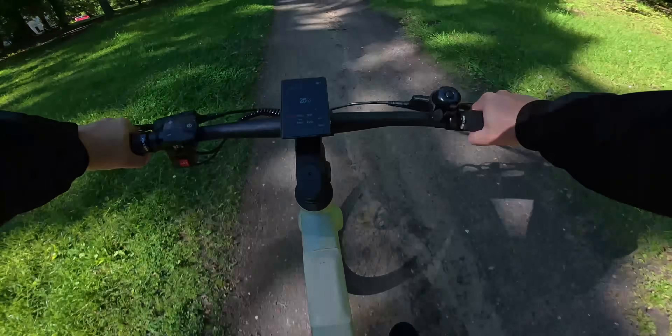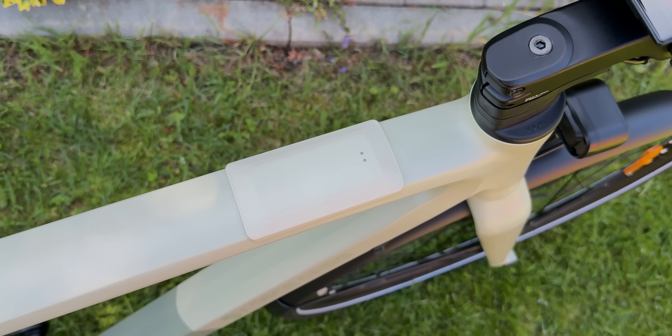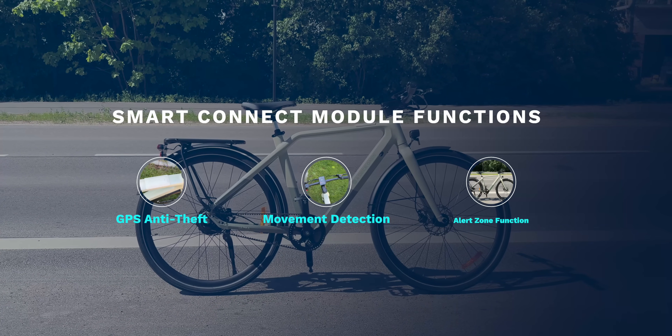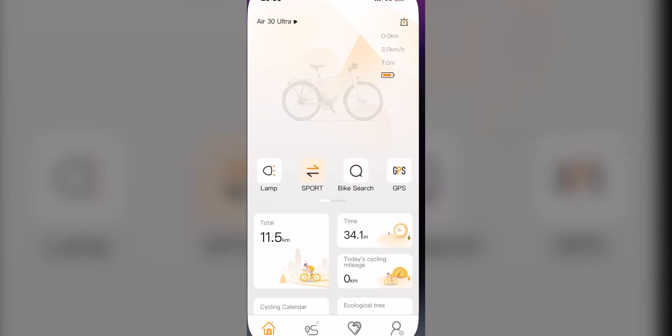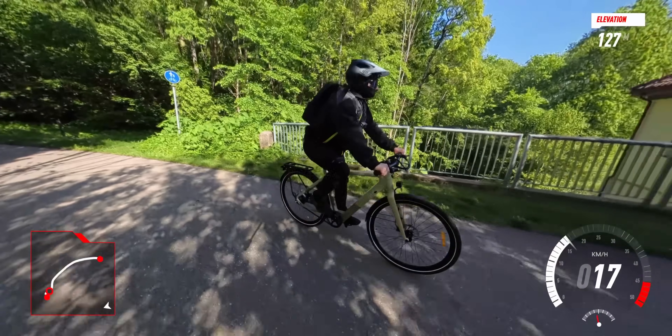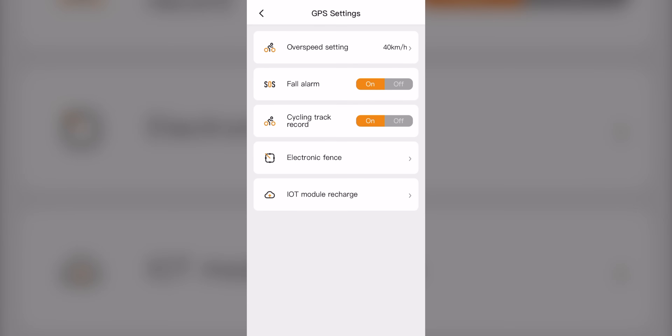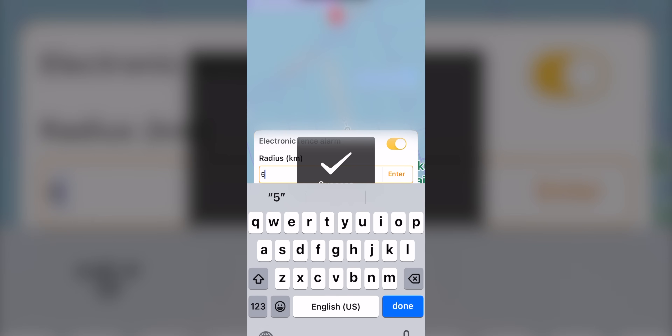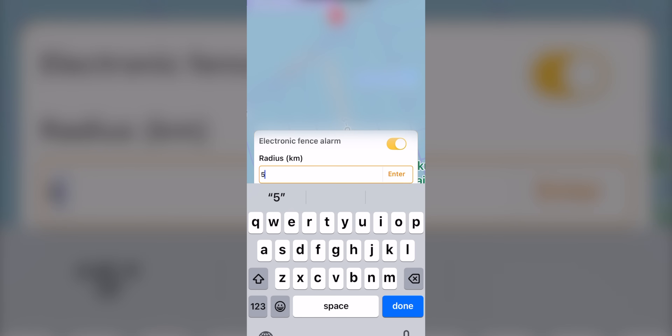The Smart Connect module deserves its own spotlight in this video because, as the name suggests, it's what makes this bike both smart and secure. It offers three key features: GPS anti-theft tracking, movement detection and an alert zone function. All of these are managed through the companion app, which is packed with functionality. Thanks to the built-in GPS, you can locate your bike at any time directly on the map in the app — super useful if you're parked somewhere unfamiliar, or worst-case scenario, if it gets stolen. The alert zone feature, which the app calls the electronic fence alarm, lets you set a virtual perimeter around your bike, and if it moves beyond that radius, you'll get an instant notification on your phone. Movement detection also adds an extra layer of security — if someone tampers with the bike, tries to move it, or even if it accidentally tips over, you will be alerted right away.